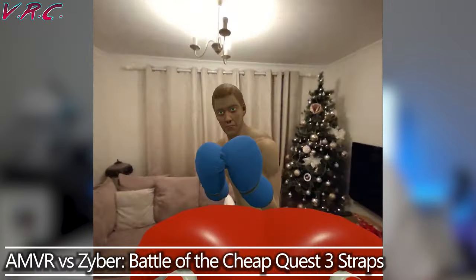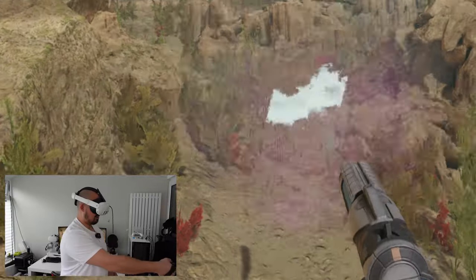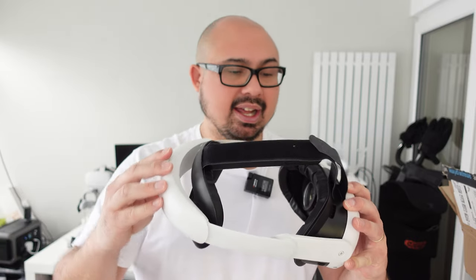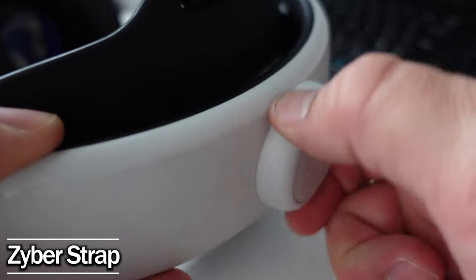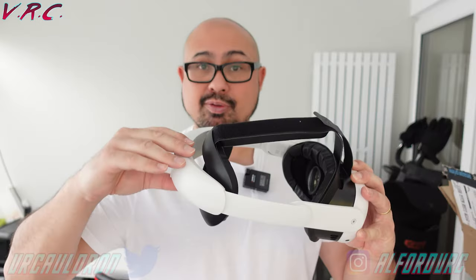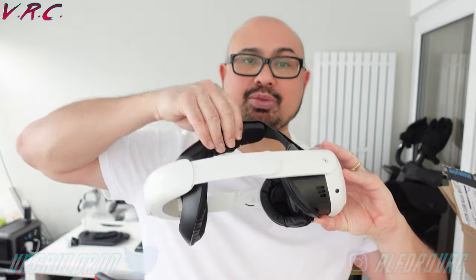I've used both straps for a while now — first the Zyber VR strap, followed by the AMVR strap. Both are very similar and both have a decent dial at the back. The Zyber VR one you can actually grab because it sticks out, whereas this one you've got to go up and down above and below. The AMVR one has some nice branding on the side. They're both about as comfortable as each other and both have a nice padded top strap as well.